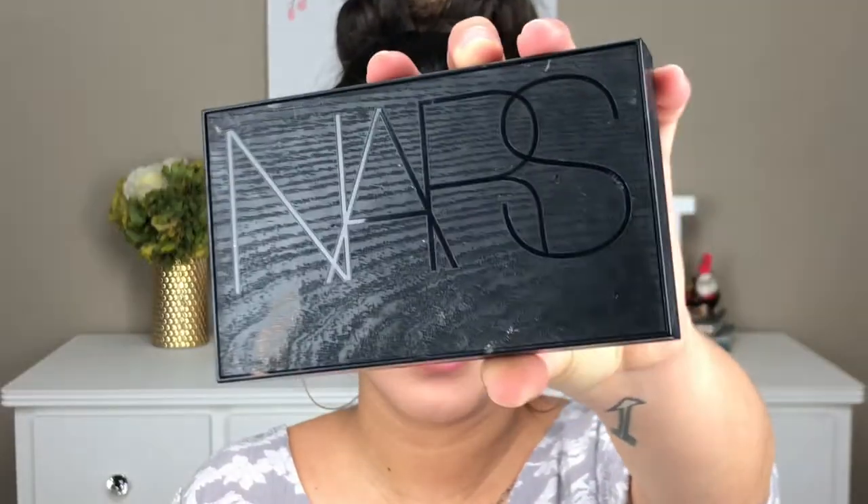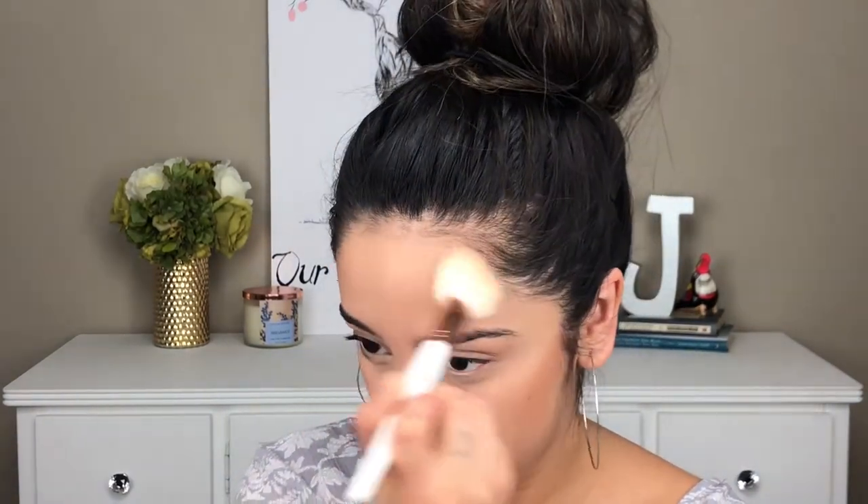For bronzer, I'm using the NARS Laguna Bronzer. I am using a Morphe slanted fluffy blush brush — it doesn't have a name, but this brush is very good for contouring and bronzing, especially because it has that slanted surface which helps with contouring.